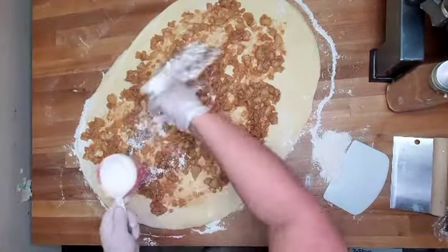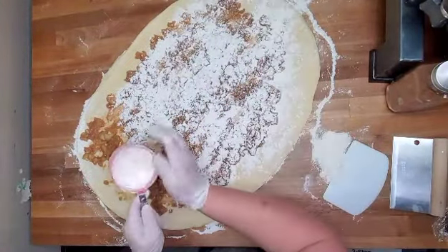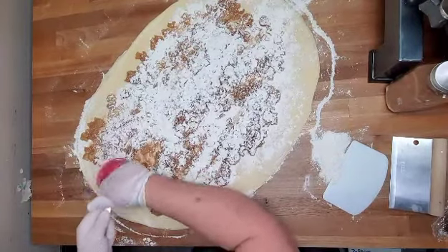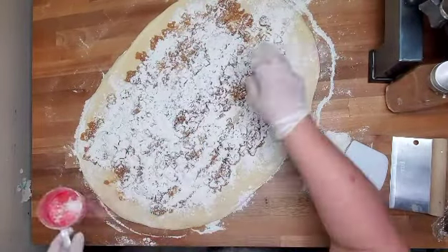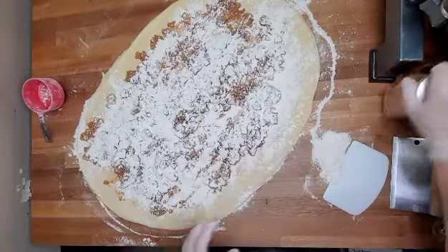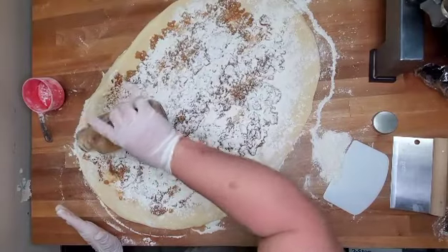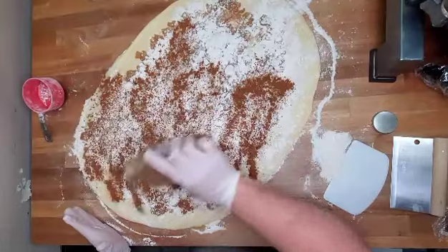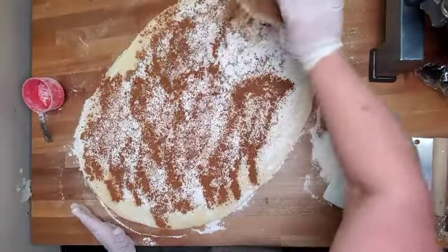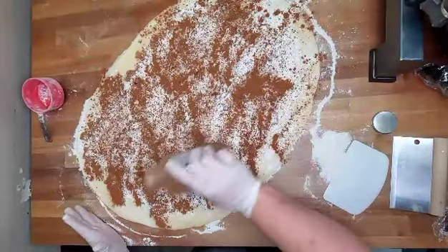The flour on this is going to act as a binder so we don't get too much oil absorbed by the apples when we fry it. I'm going to give it a good sprinkling of cinnamon — you want to put a good amount on here because when you fry, it sometimes comes out in the oil, so we want to make sure there's a good amount of cinnamon in here.